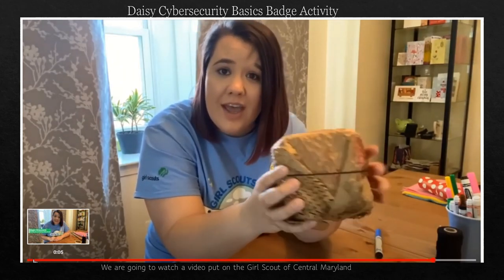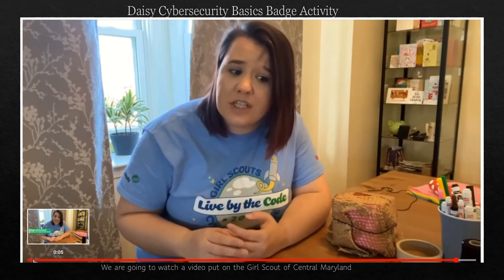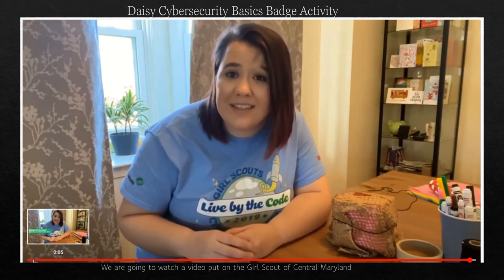Think about your treasure — think about how you are going to protect it, and also think about how you are protecting your information online when you are using the computer and any of your devices. If you had fun doing this activity today, you can check out GirlScouts.org to see more really fun daily activities. And if you are not already a Girl Scout, you can reach out to your local Girl Scout Council to learn about becoming a Girl Scout or becoming a leader. Thank you for learning about protecting your information with me — happy Girl Scouting!